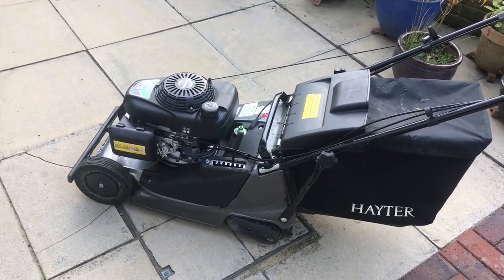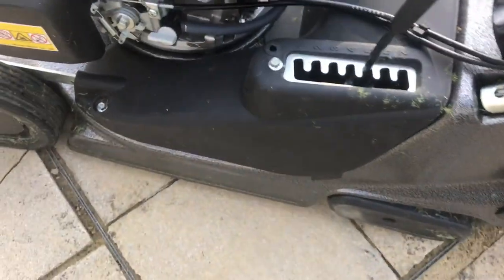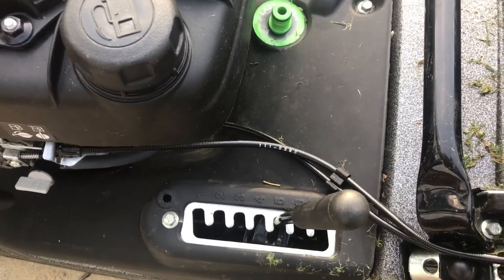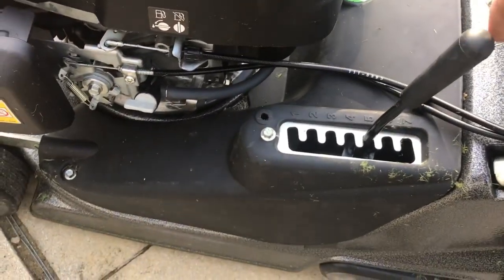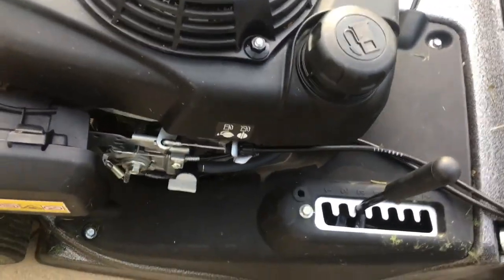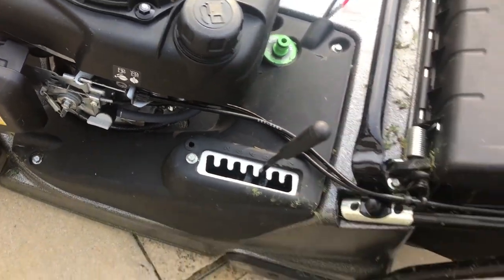It's got the Honda engine which is very good. This height adjuster has all the different numbers just for reference, but it's nice and smooth to use. Yeah, that's all good.